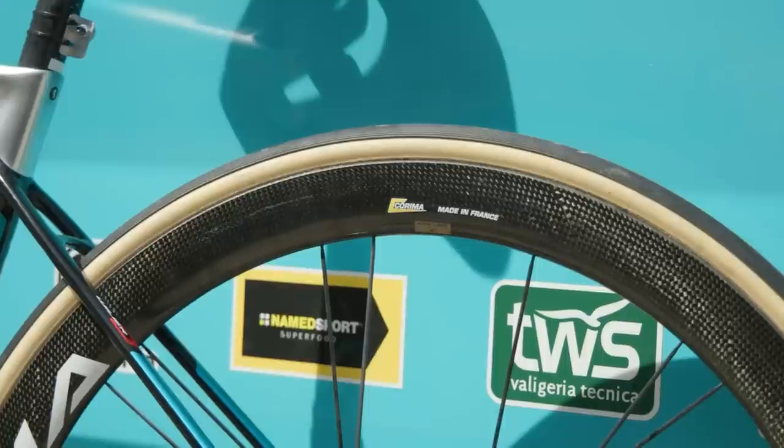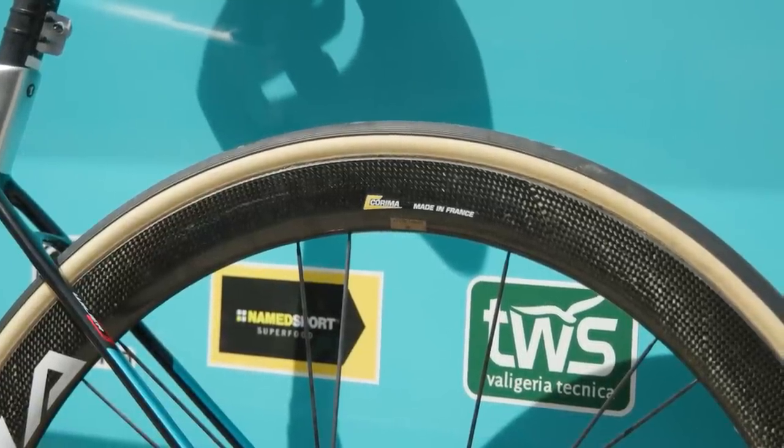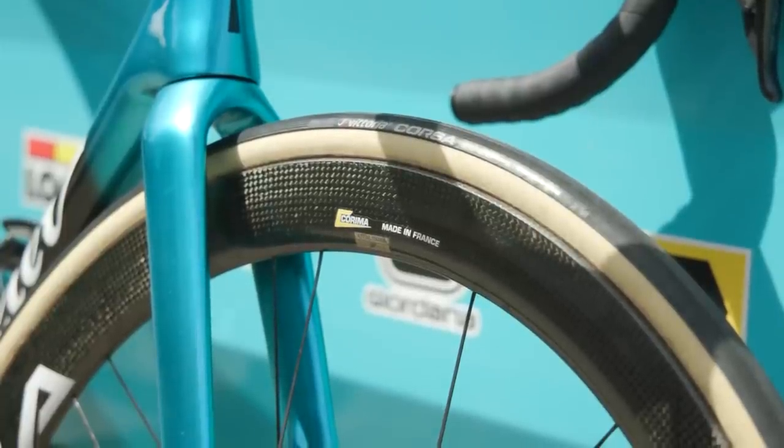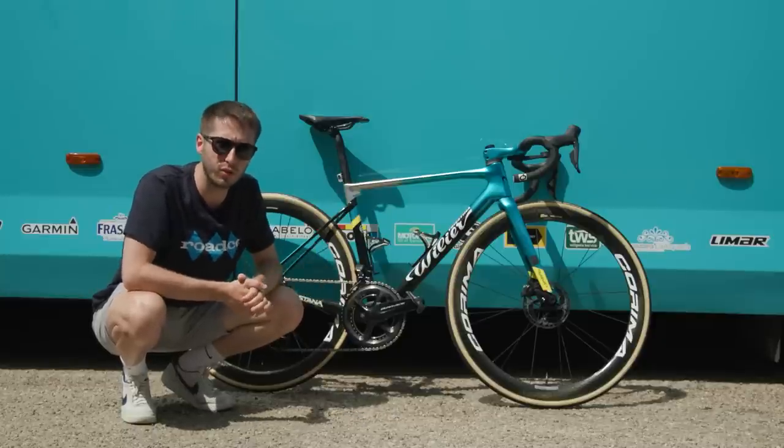Corima sponsor the team with their wheels, and these beautiful carbon rims are laced to the hubs, then wrapped in Vittoria's Corsa G 2.0 tubular tyres — so it's a very traditional wheel set.